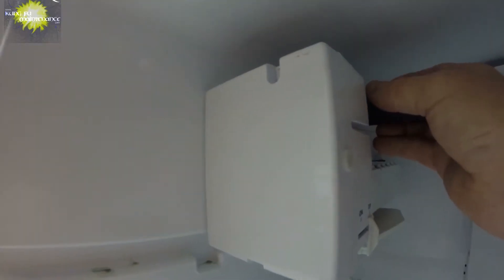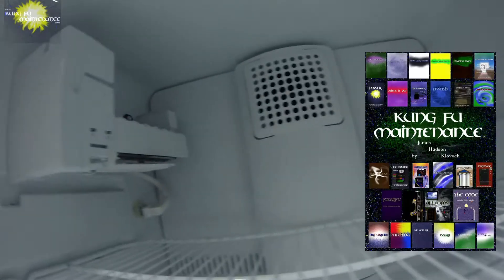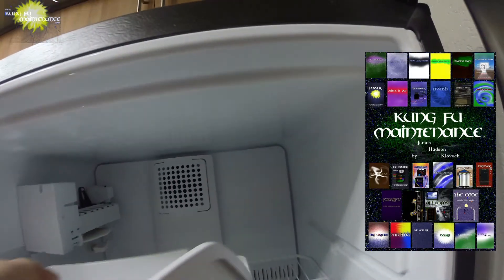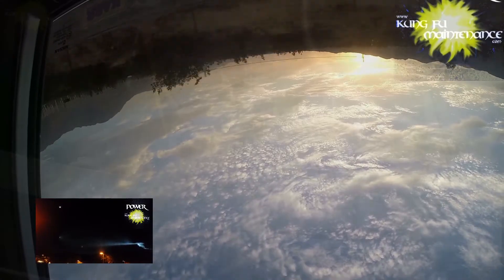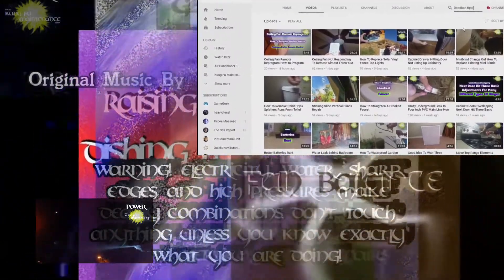In a couple previous videos I showed how to hook up the ice maker water line from the wall to the refrigerator. In this particular one it's going to focus on adding the ice maker to the freezer itself with a couple tips when setting these up for the first time or running them after a long time. Welcome back to Kung Fu Maintenance where I show you how to make the most likely repairs you'll need to make in your lifetime.